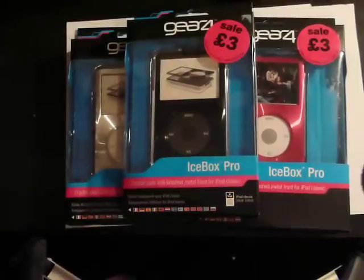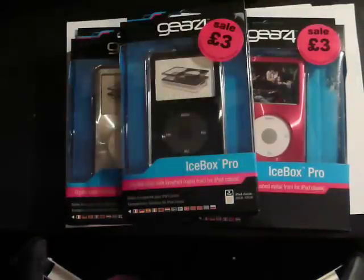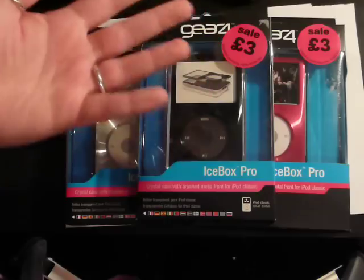Hey everyone, today I have an unboxing video of three cases for the iPod Classic. I got these from work today, and as you can see they were all only £3 each — bargain.